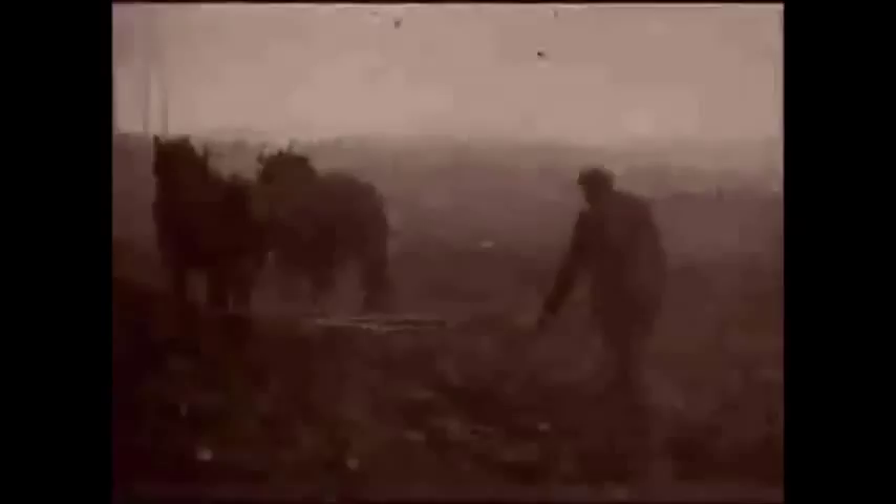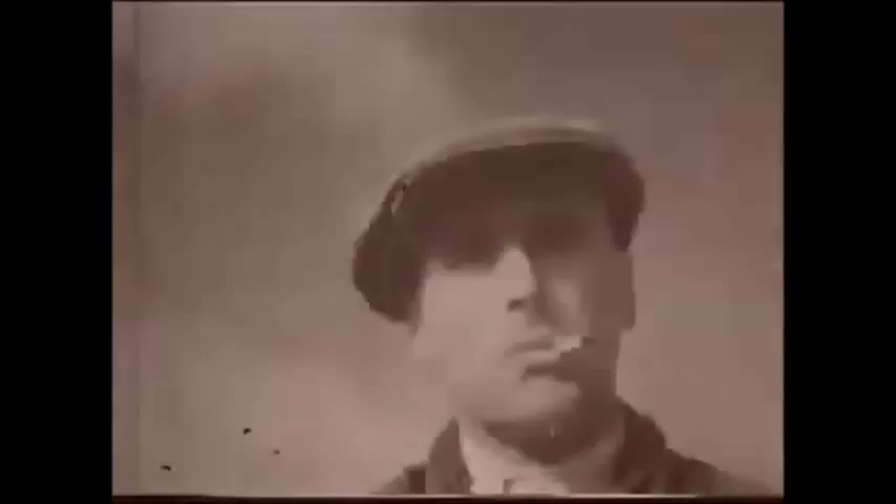Before the TE20, most farming was done by horses and human labour, making the work extremely slow and arduous. By the outbreak of the First World War, there were over a million horses on farms in Britain.